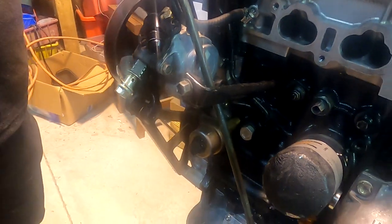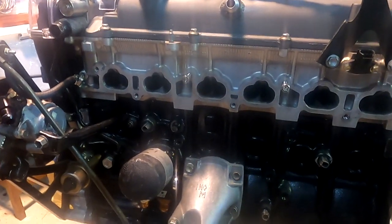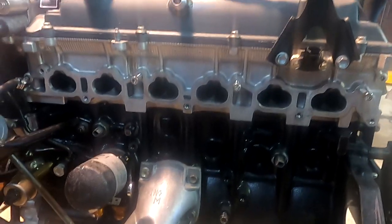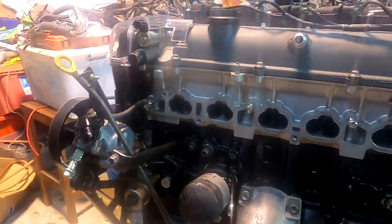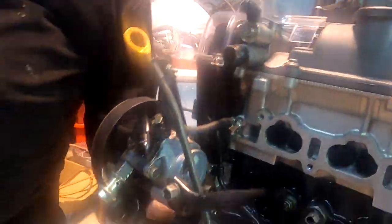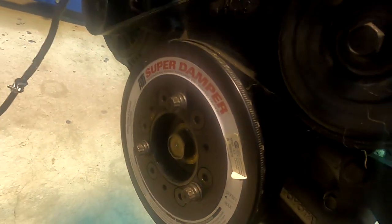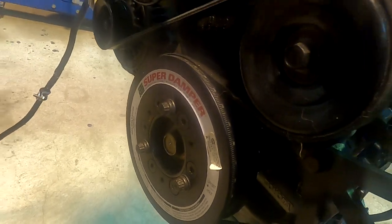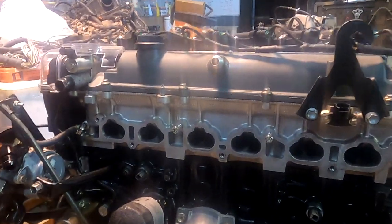He's going to wire it and then strip it apart again to double-check everything. He needs to get a crank bolt - the old one's had a bit of abuse, so it's time to replace it. ARP do make one, so he's going to get an ARP crank bolt.